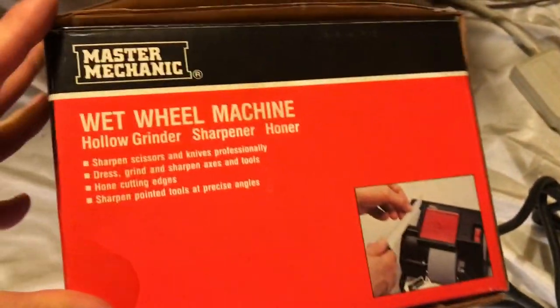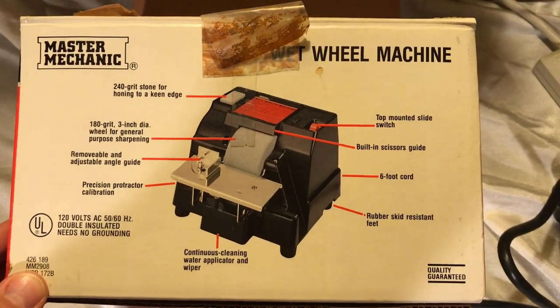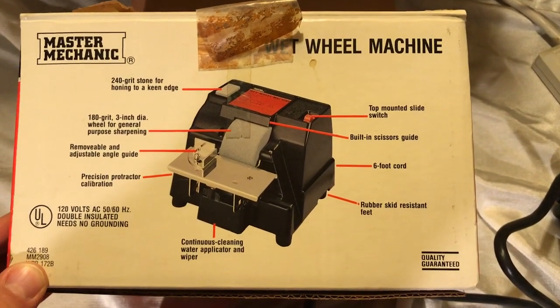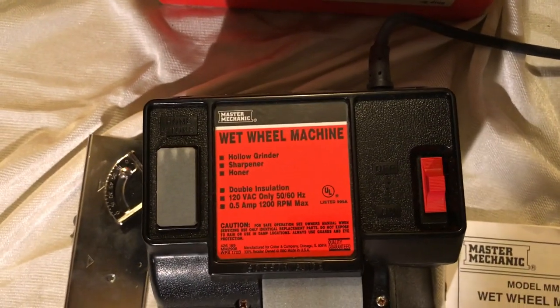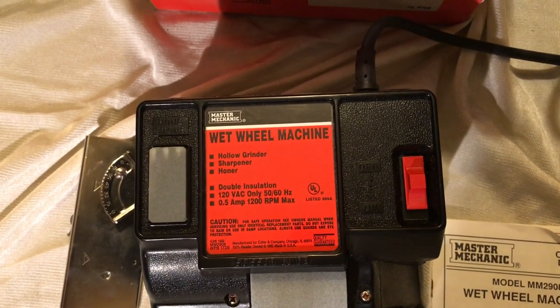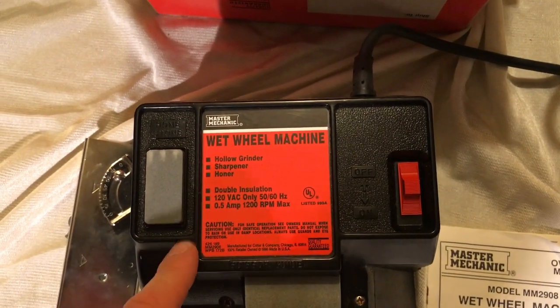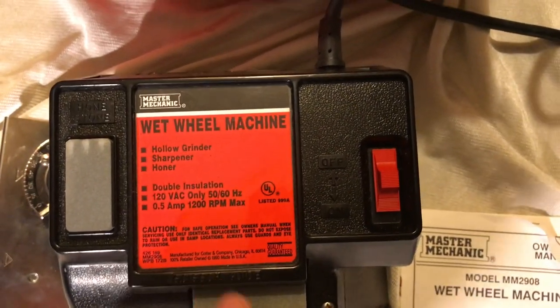The box has descriptions all over it of what it is, how it works, and all the features. It says: hollow grinder, sharpener, honer, double insulated, 120 volt, 50 or 60 hertz. It takes about a half amp, it's 1200 RPM, and it's made in the USA.